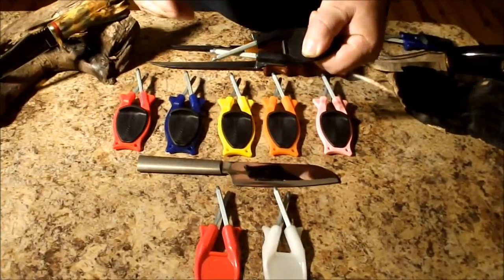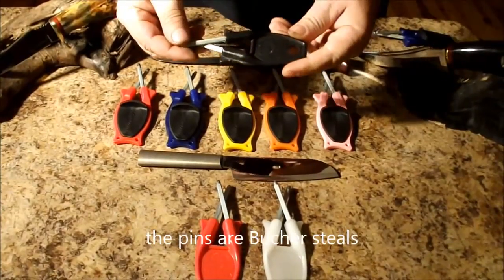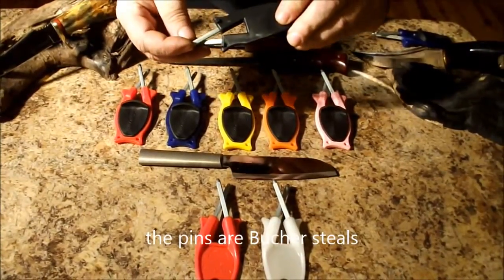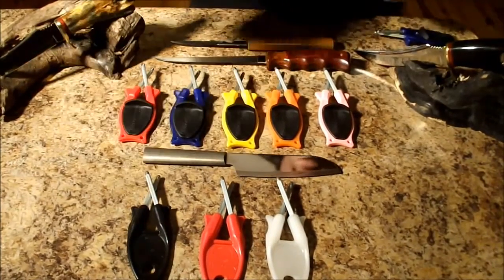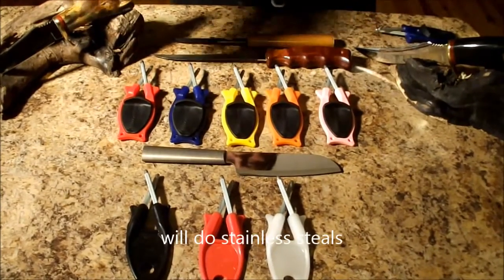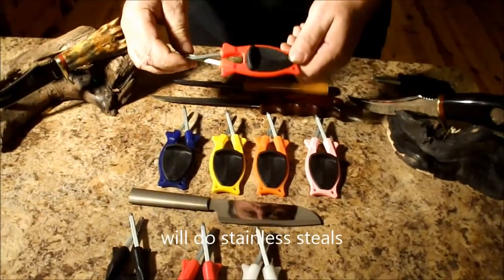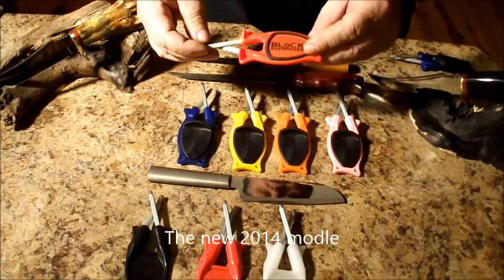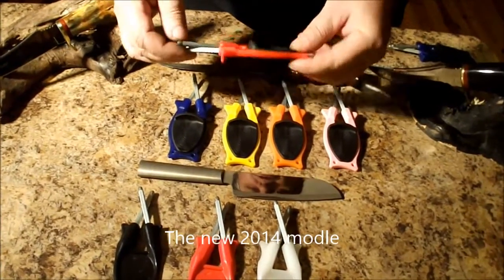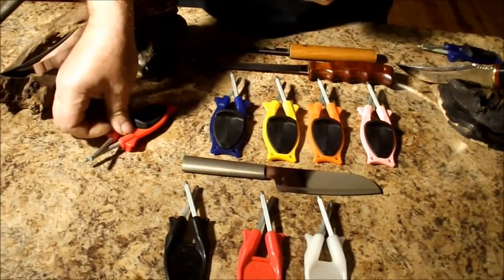A lot of them went to butcher houses and slaughterhouses over the years, and then eventually to the public. I'm the third generation to make and sell these in my family. I upscaled the sharpener — this is my new 2014 model. What I did to make it different from my grandpa and dad's model is I added a soft rubber touch so when you place it on a counter, they grip good.